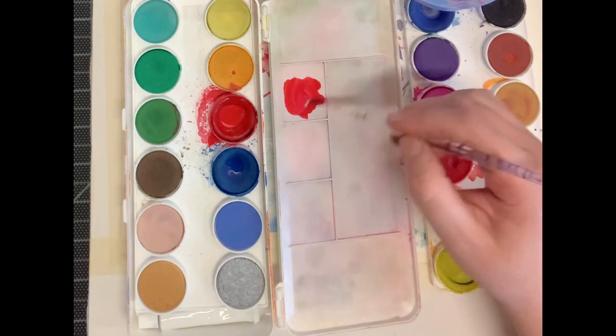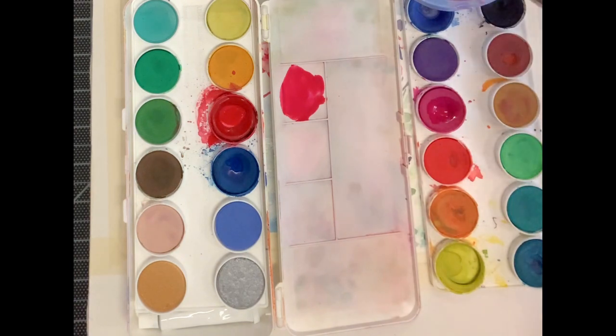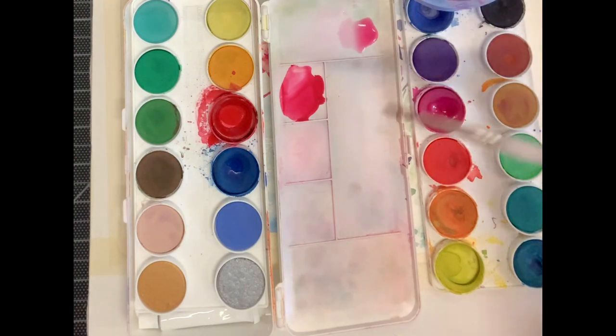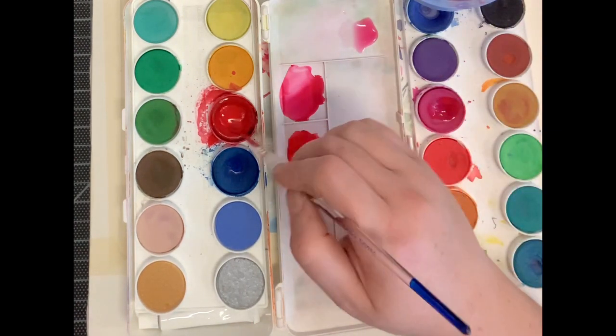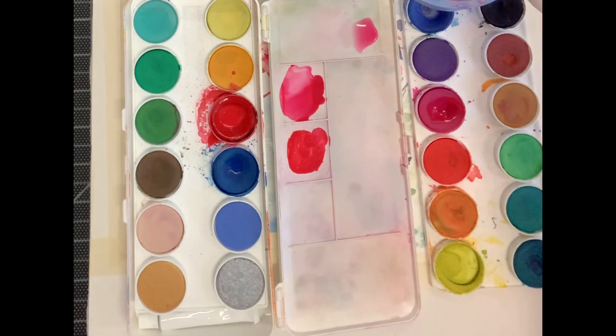Let's mix the colors for the reflections in the water. Begin by mixing equal proportions of deep crimson and magenta. Then make a tint of this by adding a little bit of that crimson and magenta mixture into water. For our third color, mix equal proportions of deep crimson and magenta, but this time create a tone by adding burnt sienna into that mixture.